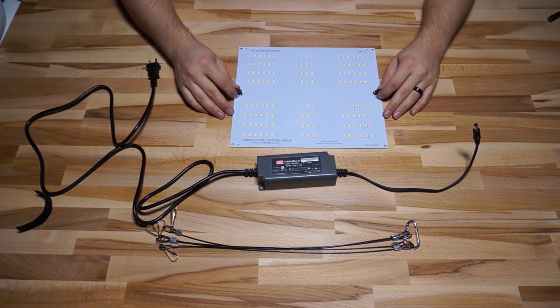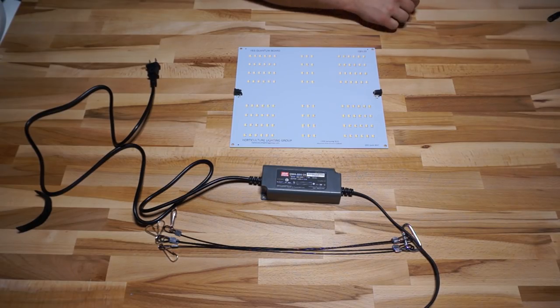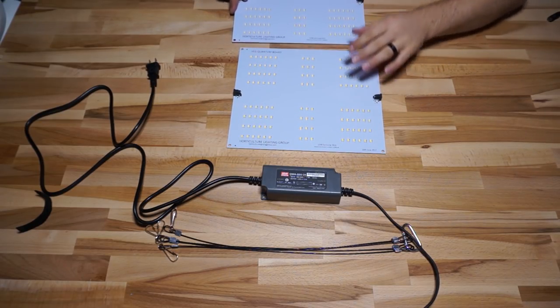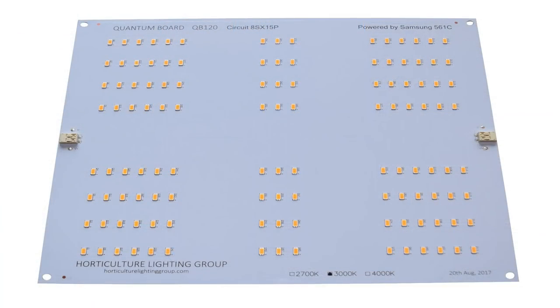If you're not a fan of these DC barrel connectors, or you get a QB120 that's not part of the kit so you don't have the fancy driver with it, you can also order these 120s in a Molex connector flavor — just the typical push-in Molex style you'll see on the other quantum boards. So you have a lot of variety and options for wiring these things.